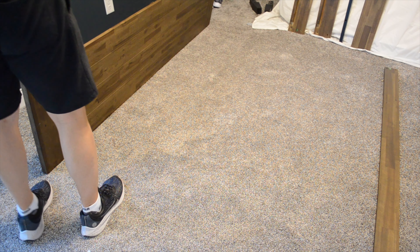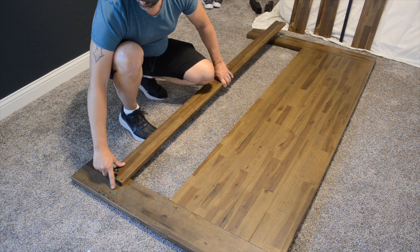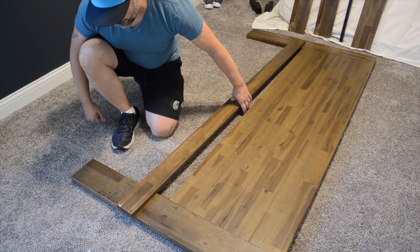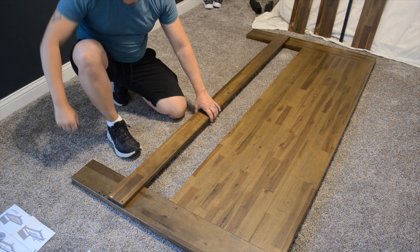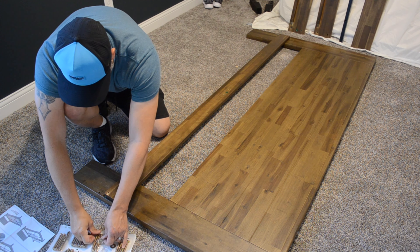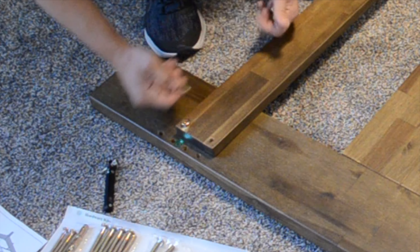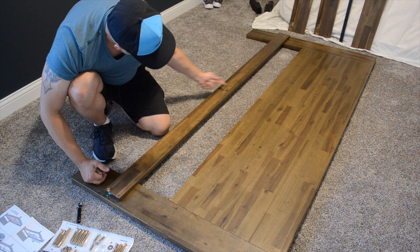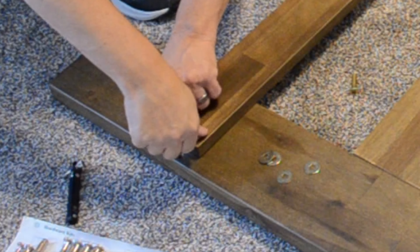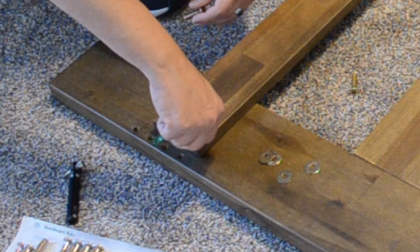So we're going to flip this over. We've got number three on this side, four on that side, and we're going to line those all up. We want the twill facing up because something attaches to that later. We're going to grab four more ends, attach those - three to three and four to four. These are going to want to be in a more upward position, so grab a couple of washers, one to each bolt.